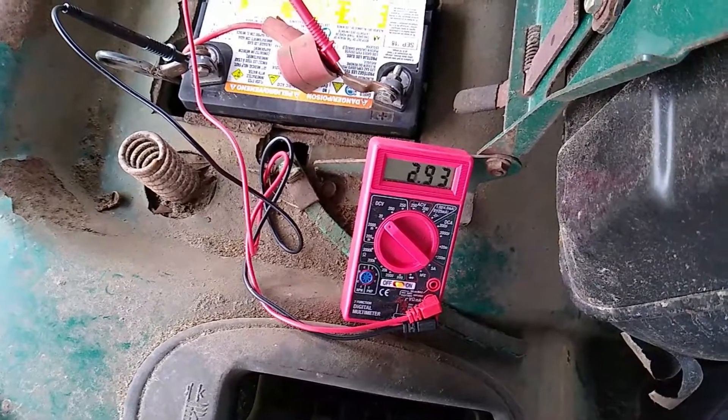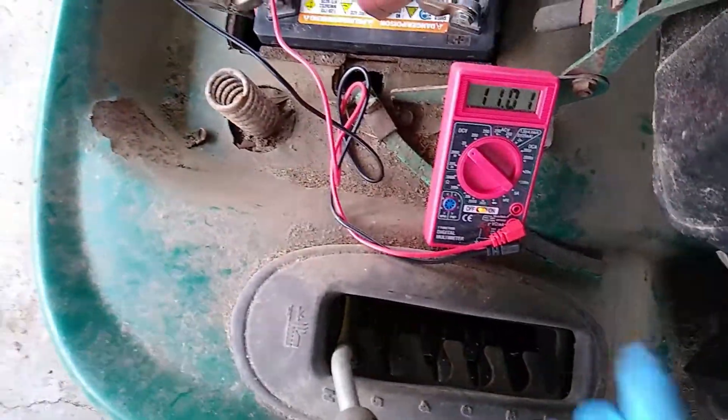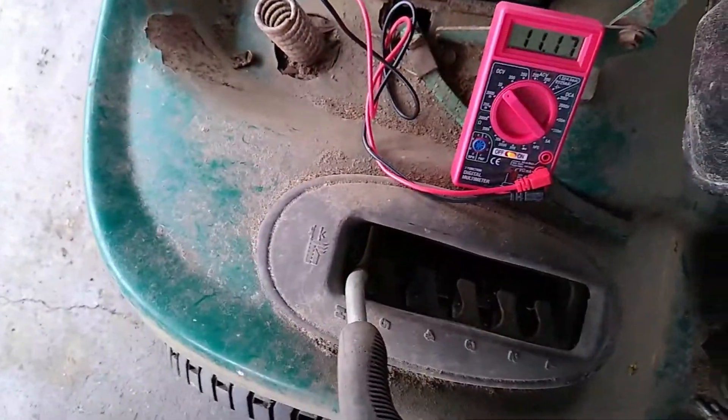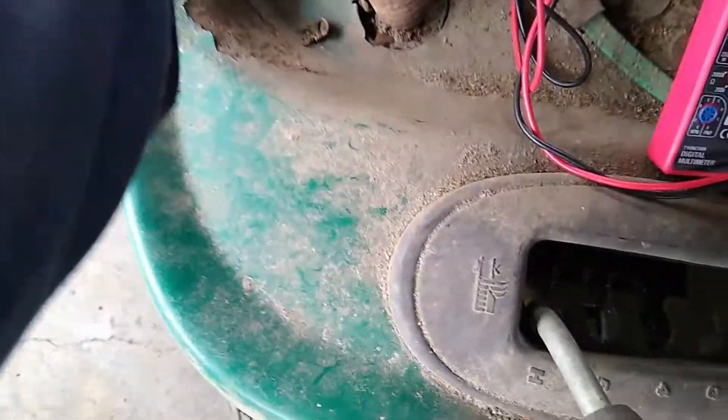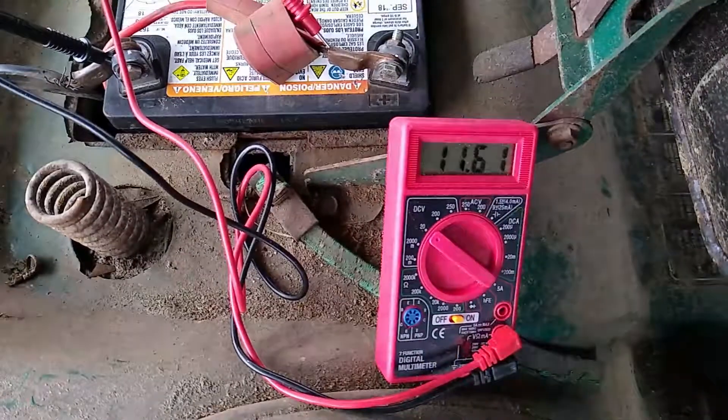Keep hearing the solenoid chatter, and whenever you hear that sound — when the solenoid starts chattering — you know the battery is no good, or you have a loose wire. But these wires are tight. That ground's a bit funky but I'm focused on these numbers on the battery.